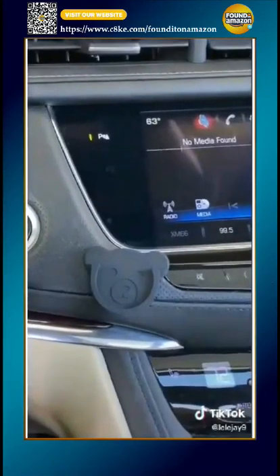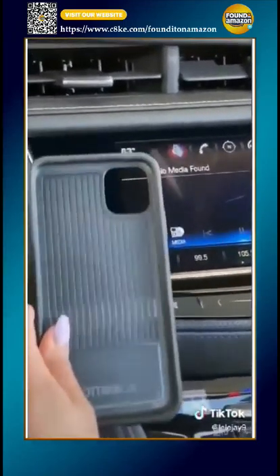This cute little guy means I don't have to take my phone case off — you can fit your pop socket right in here.